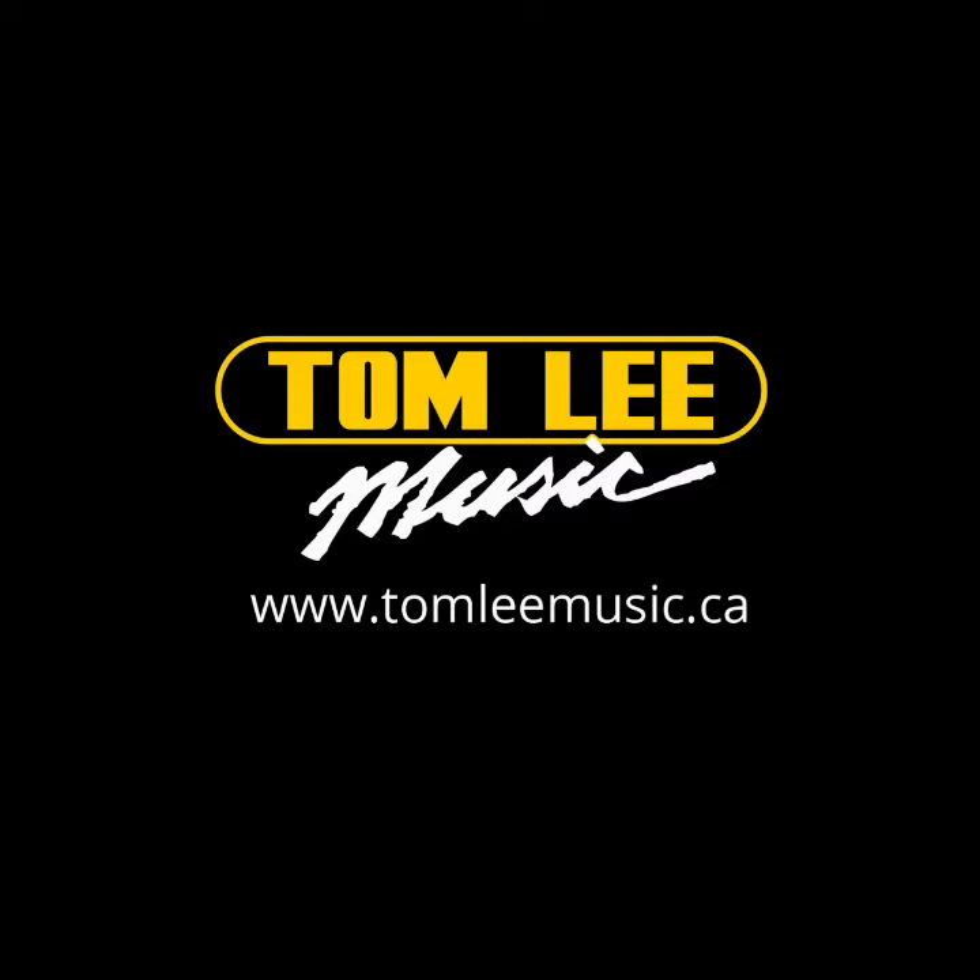That's it — a really quick booth tour of Gretsch at NAMM 2015. Thank you for watching, check out our other videos from NAMM.